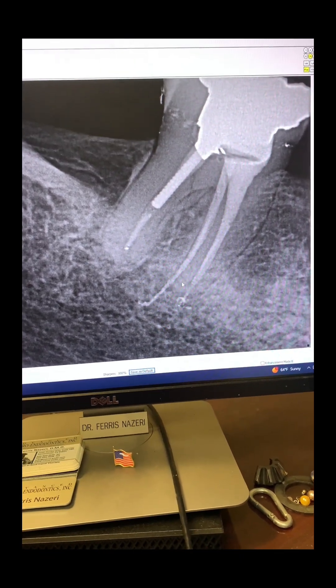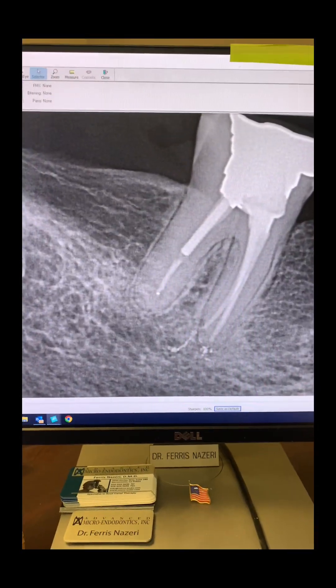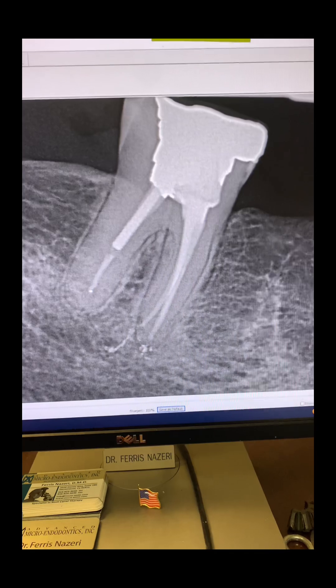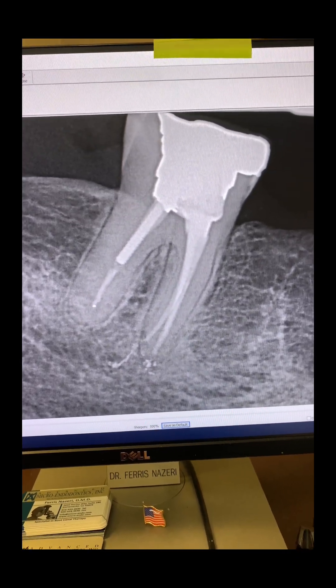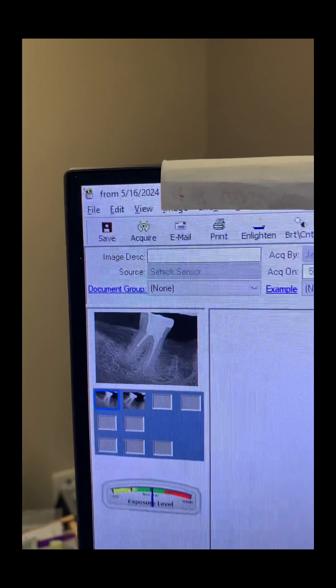The patient came in today for a different tooth, and we took a PA of tooth number 31 just to make sure it was doing okay. You can see how long that obturation was — pretty long. That's the x-ray from today. What happened to all that overextended Gutta-percha sealer? Almost completely resorbed by the patient's own body. This is only a month and a half after we redid the root canal — six weeks post-op.